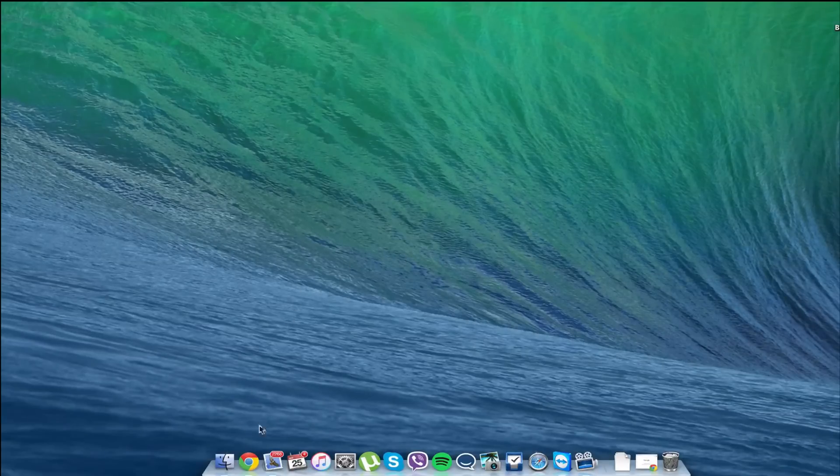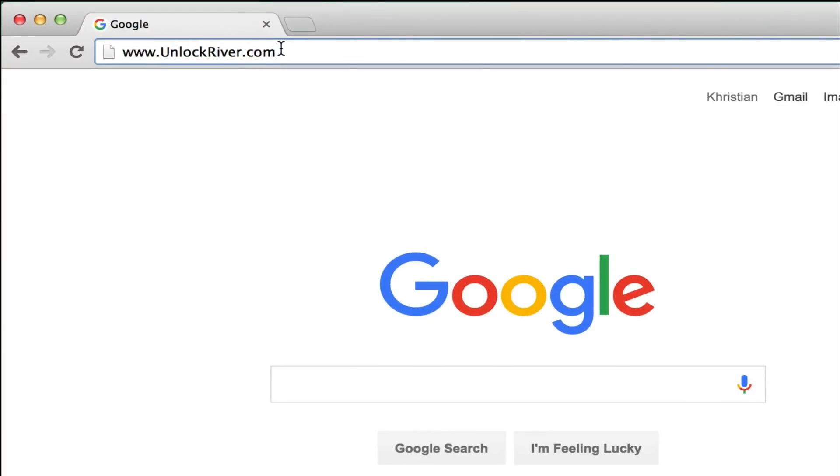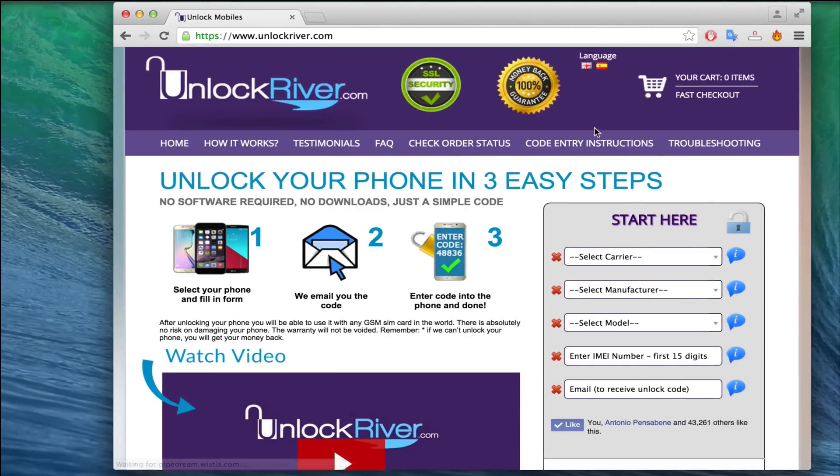Once you have the IMEI number of your device, switch to the computer and open the internet browser and go to the website unlockriver.com. The link is in the description of this video as well. Once you're on this website, we will request the unlock to unlock our device.